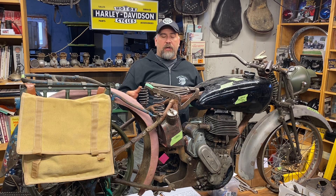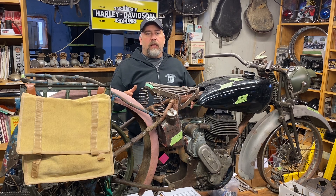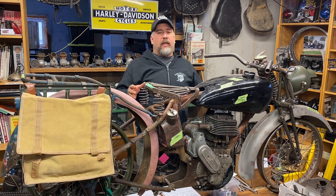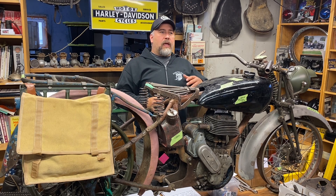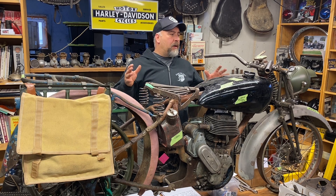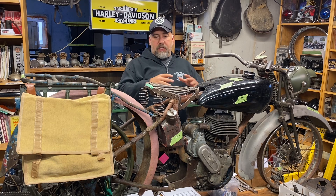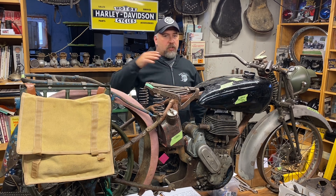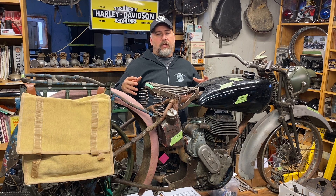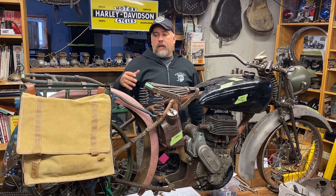As opposed to Harley, where some of the Allied forces were already in the war in '39 and the States only got into it in '42 after Pearl Harbor — these bikes were just getting pushed out the door as fast as they could be built. So there weren't a lot of spare parts, as opposed to Harley where there were lots of spare parts for the 1942-43 WLC and WLA models.